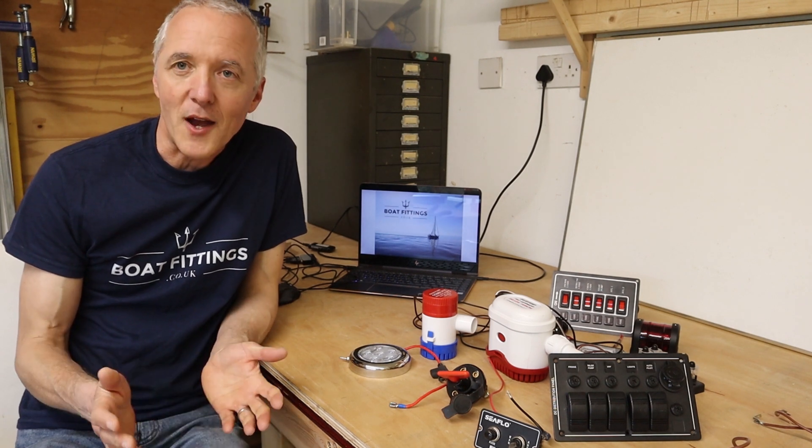I hope you find it useful, and if you do please give us a thumbs up and subscribe to the channel. I don't happen to have a spare boat to hand which needs wiring up from scratch, so what I'm going to do is make a buck to install these components.